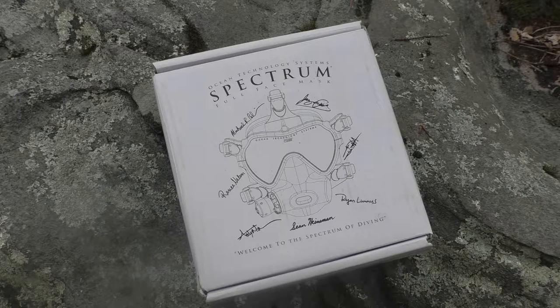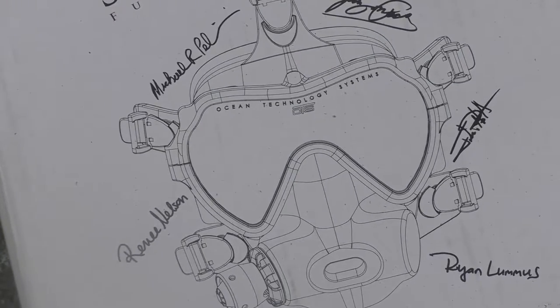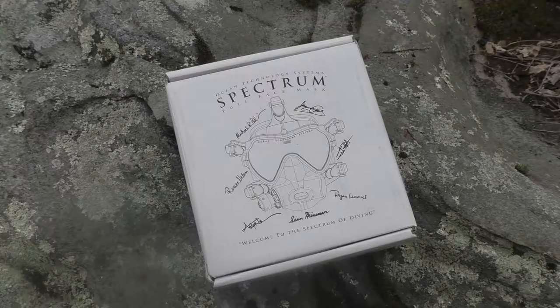Right off the bat when I first got this out of the shipping box, I definitely noticed that this was a top quality product. Look at the box — they put a lot of thought into the box itself. My very first impression was that if they put this much thought and effort into the box, I can't imagine what the product is actually going to be like. If you look really close you can see there are numerous signatures all around it, and while I'm not too familiar with who the signatures are, I'm guessing they're pretty important people who put a lot of thought into this mask.